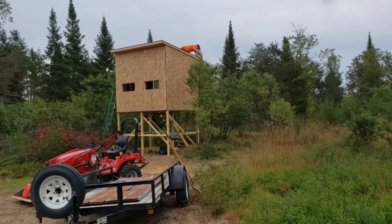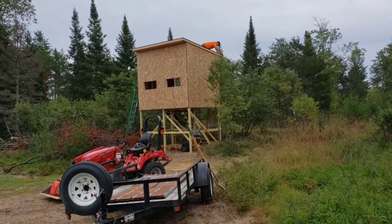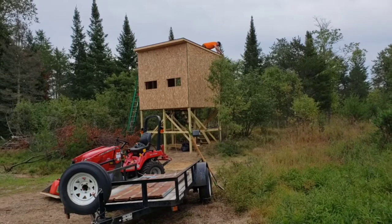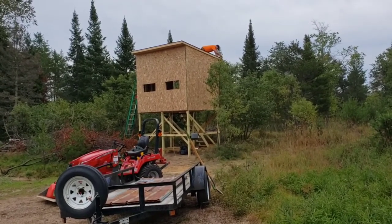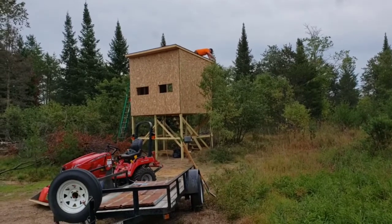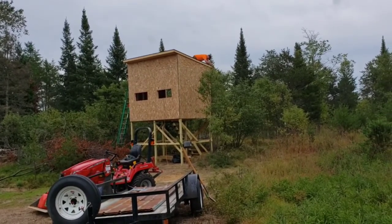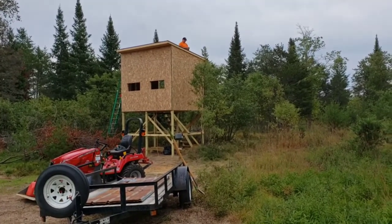We got rained off this morning and missed out on almost half a day. Right now we've got a window from about noon until five o'clock where we should be able to dodge the rain. We're hoping we can get the roof on and get going on the siding, so we'll bring you along for the journey.